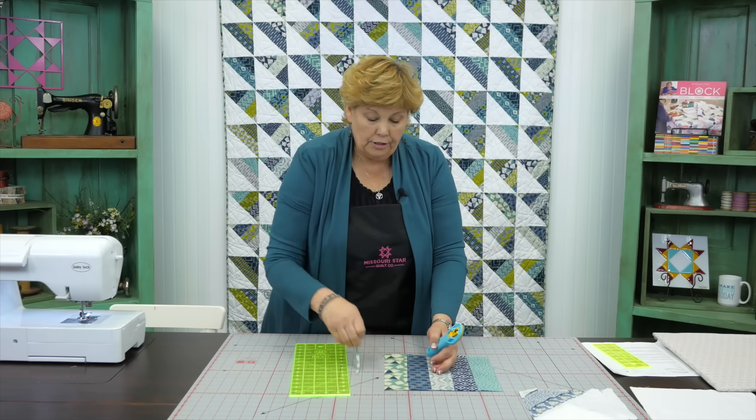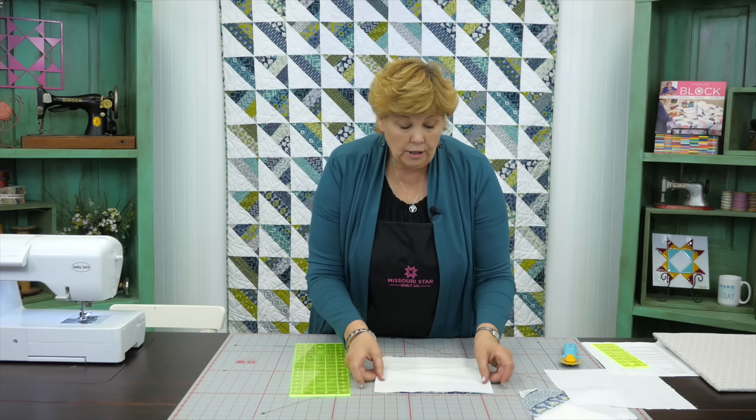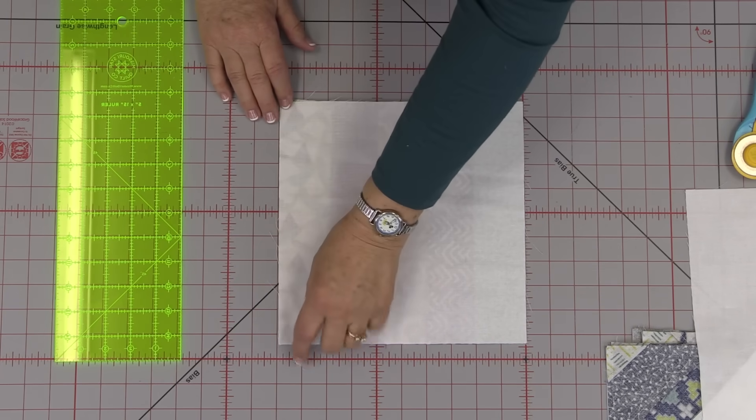Then what we're going to do is take this square and pair it with a ten inch background square. Here's our ten inch background square. We're going to lay those right sides together. Now what we're going to do is what you've seen me do a ton of times - we are going to sew all the way around the outside edge. Let's go to the sewing machine and do that.